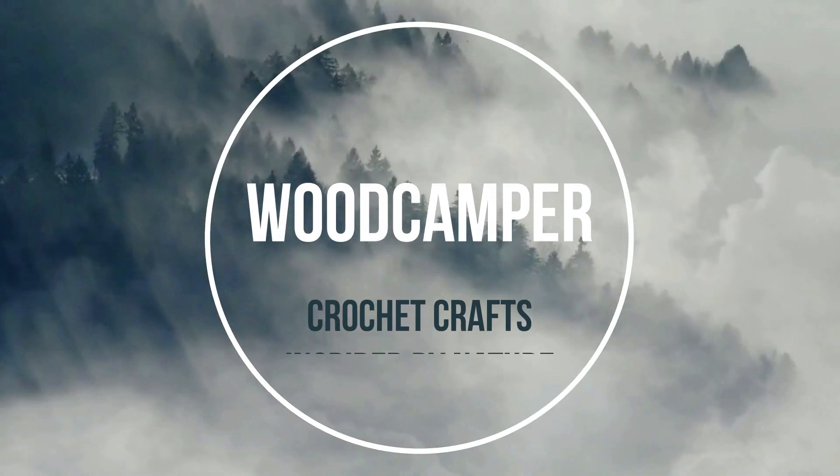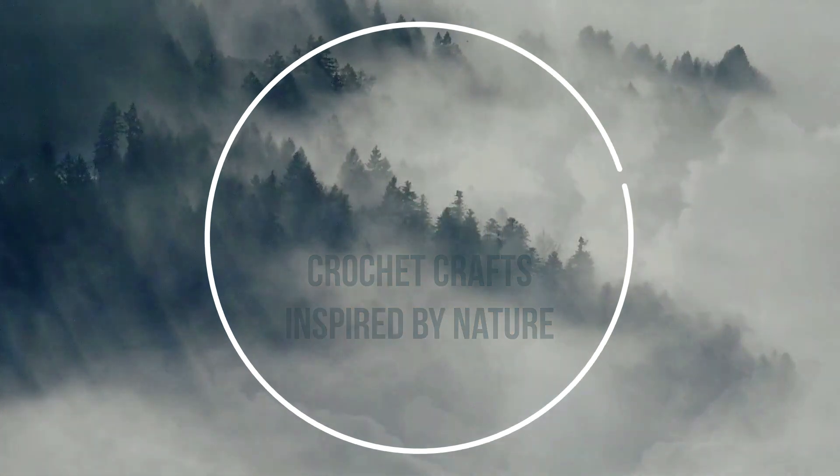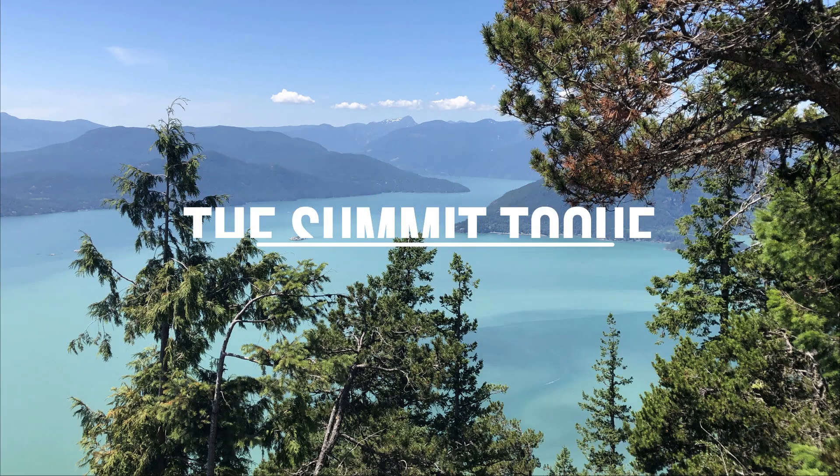This is Pam from Woodcamper Crafts where all of my crochet patterns are inspired by nature. For all of my viewers that have been asking for written copies of my patterns, I'll make this one available in my Etsy shop.